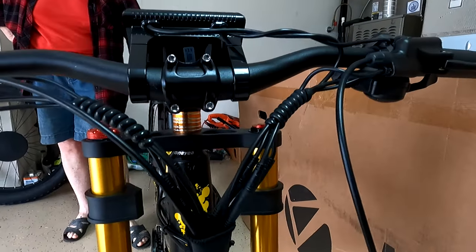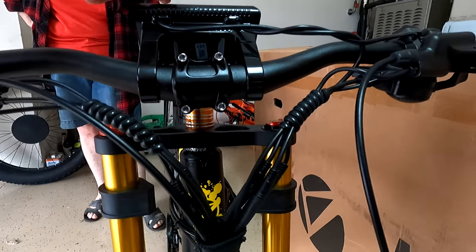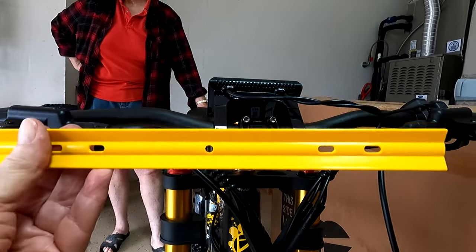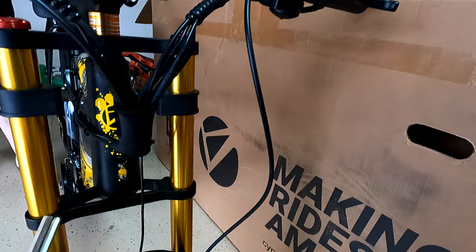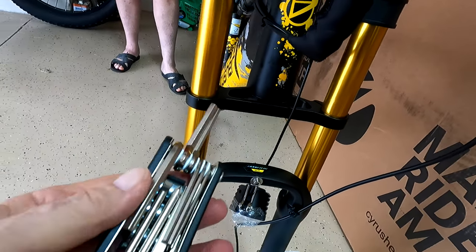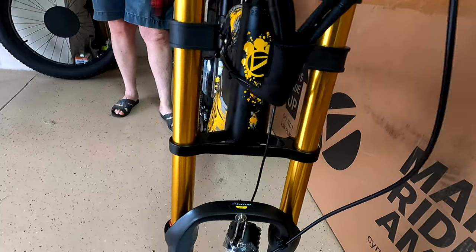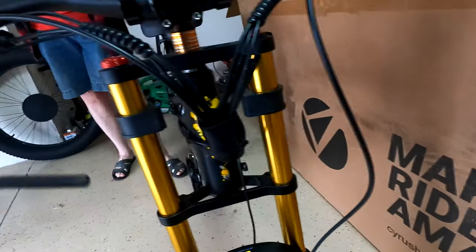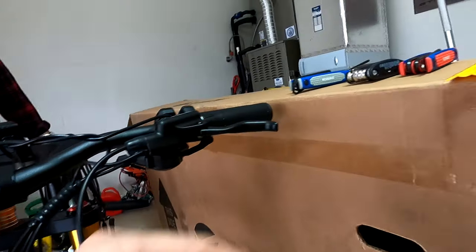A couple of things: make sure that when you put the handlebars up, the display is right-side up, because we had to twist the handlebars all the way around to get them right. Also, we found that the wrench from the company — the one needed for these four screws — wasn't working well in one of them, so I had to use my old Cobalt ones, and that worked fine.